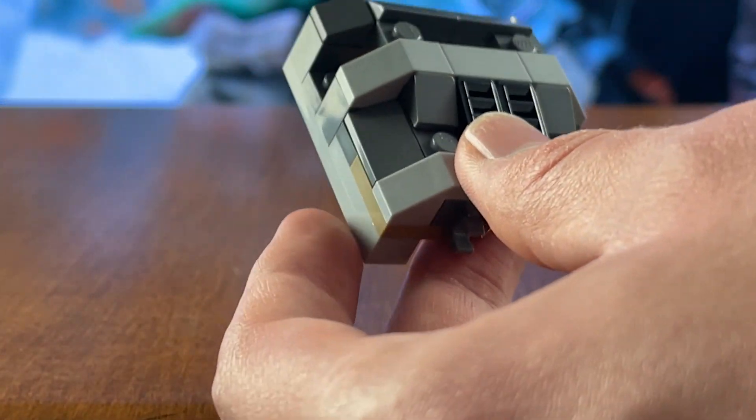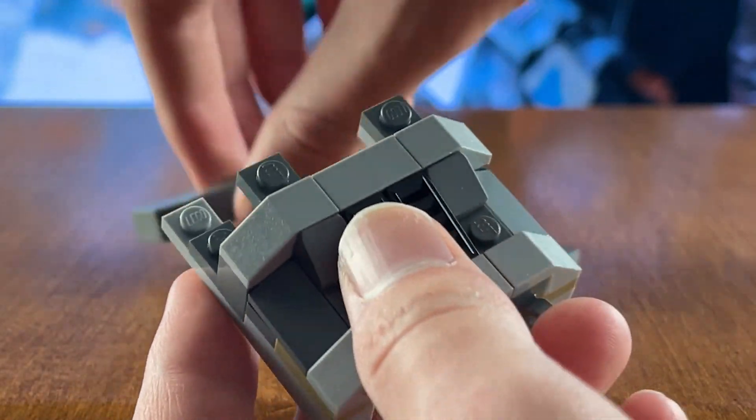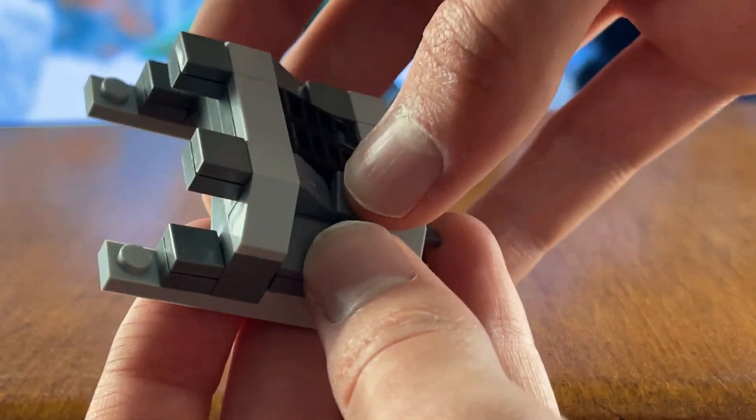Before we put the model all back together, we're going to move on to this back hatch here. What you're going to want to do is take six 1x1 tiles, take off this little top part here — this will just make it easier to place the tiles on — and then place them on these exposed studs. This will kind of finish off the rest of the back of the hatch here.